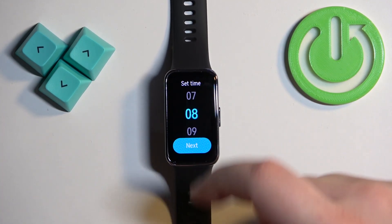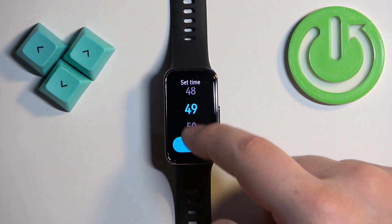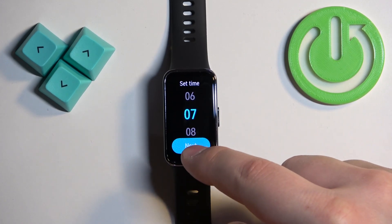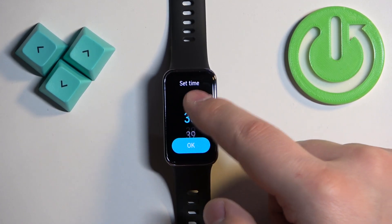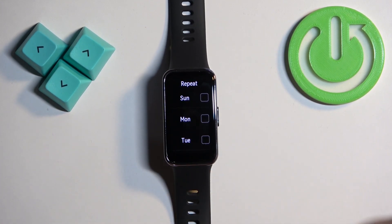We can swipe up and down to set the hour. For example, I'm going to set it to 7, then tap Next and set the minutes. Let me set it to 7:30 like this.